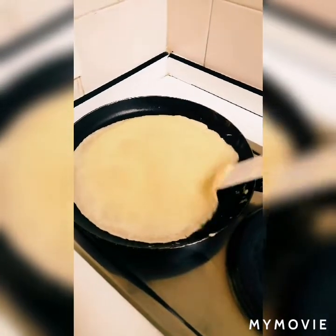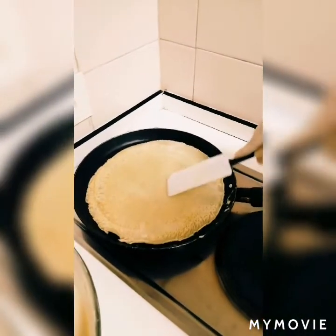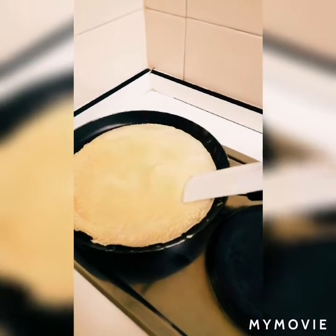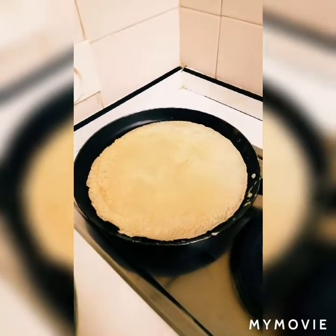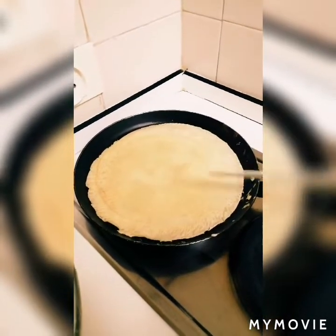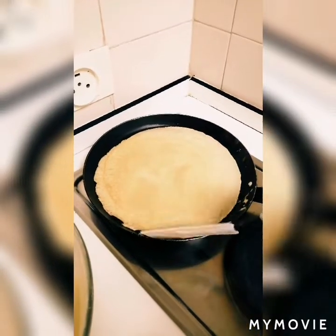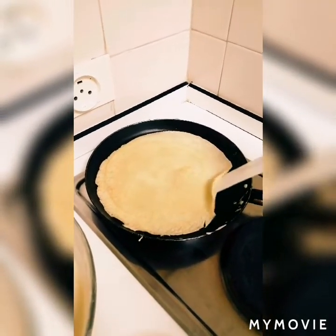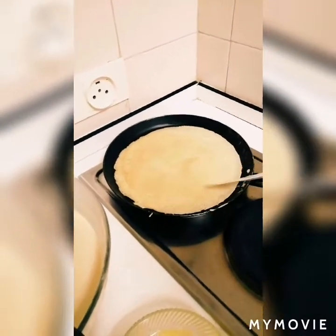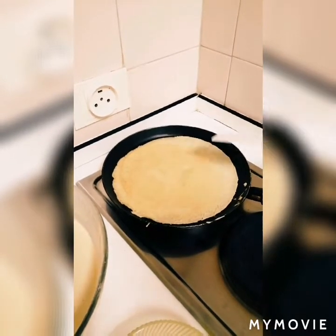When the bubbles form, it's ready to flip. We use our hand to flip it — see, the color is brown. We wait a little bit more. This is our crepe — it's not like a pancake that is small and thick. The crepe is different because it is very thin.